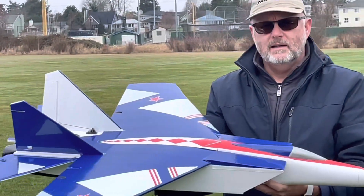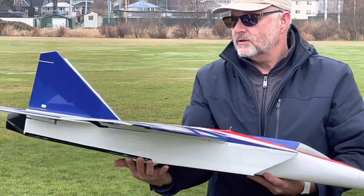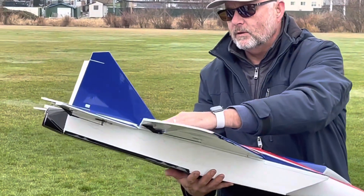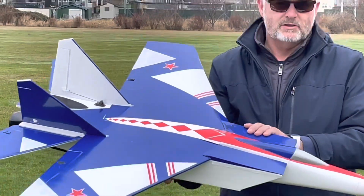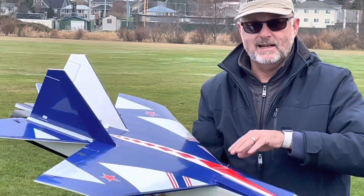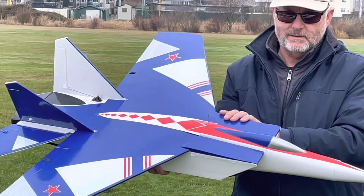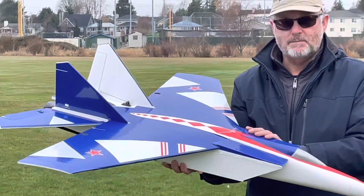It's got twin 64-millimeter EDFs and controls on the elevator, ailerons, and rudder. Just running a 3,000 HRB pack for the maiden. If I get this thing dialed in and I like the way it flies, I'll probably invest in a bigger pack. Kevin's going to launch and we'll get back on the video.